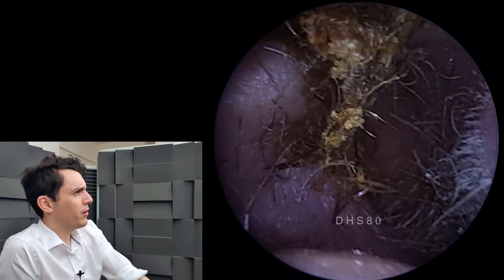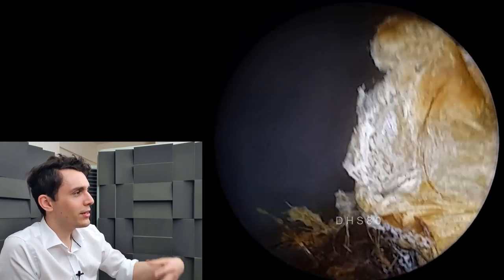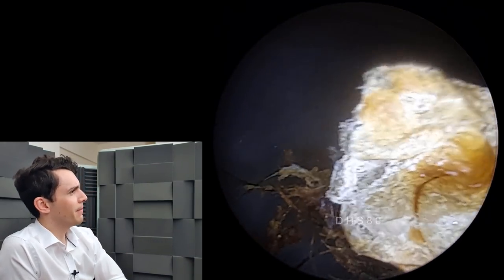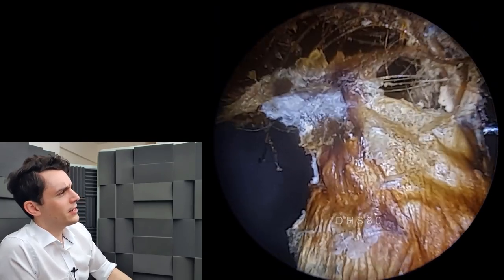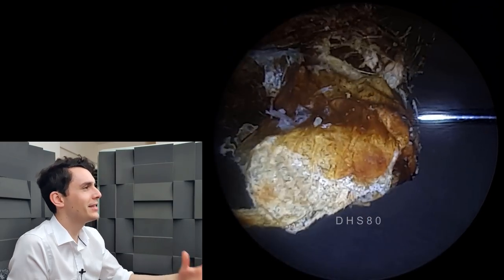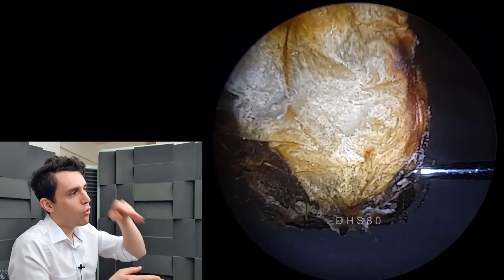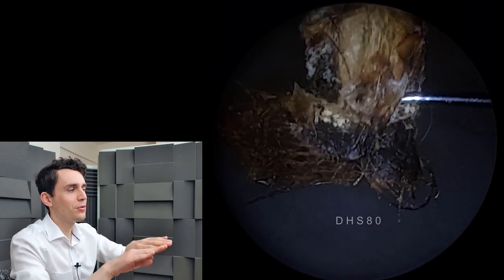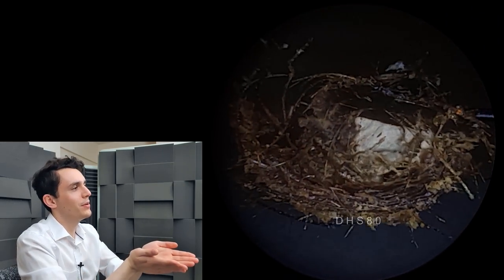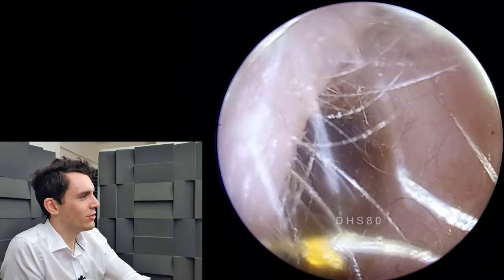There we have it — there's the plug matrix. It is an absolute mess, really, all intertwined. So there's the tissue paper there. Funnily enough, the tissue paper was actually deeper than the wax, and I'm not entirely sure how that happened, but it's almost like you have this core of tissue paper, and then the wax is sort of wrapped around it like a bird's nest. Can you see that? Rather unusual presentation there.